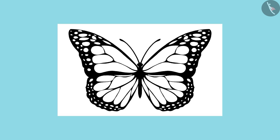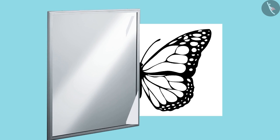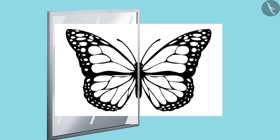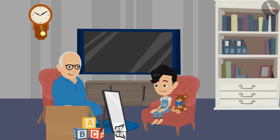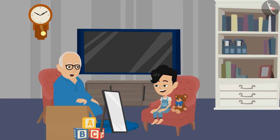Yes, Dadaji, like this! Well done, Pinko. Keep the mirror and see if the whole picture can be recreated. Yes, Dadaji, I saw the whole picture as soon as the mirror was placed.